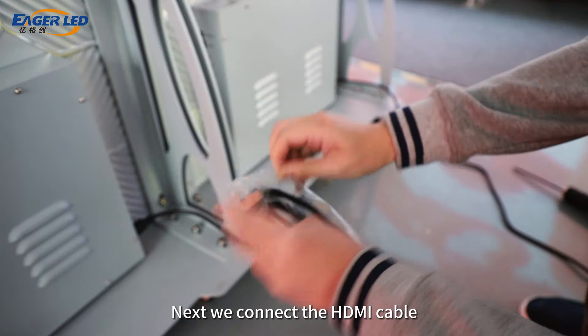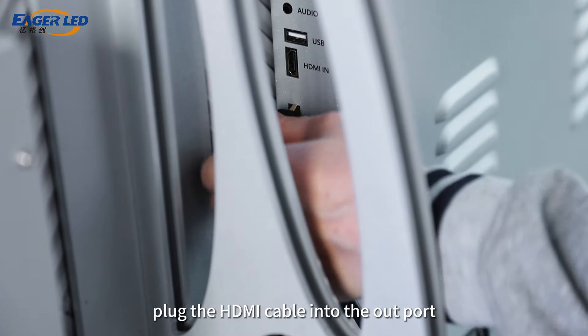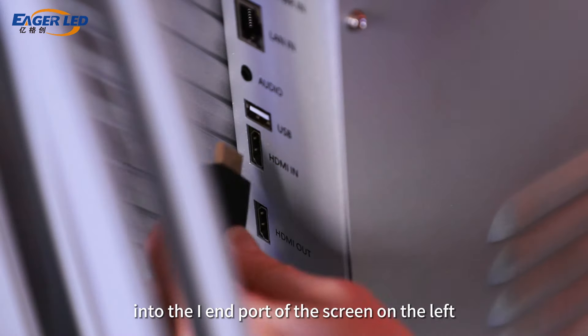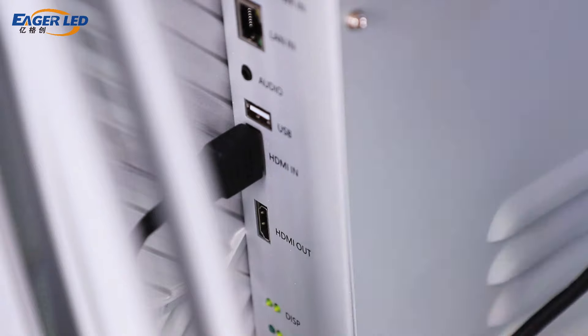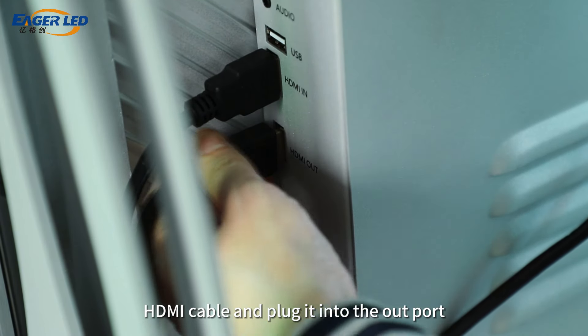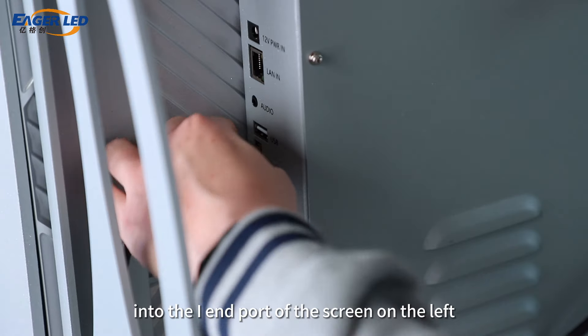Next, we connect the HDMI cable. Starting from the rightmost screen, plug the HDMI cable into the OUT port and then plug the other end into the IN port of the screen on the left. Then take out another HDMI cable, plug it into the OUT port, and plug the other end into the IN port of the screen on the left.